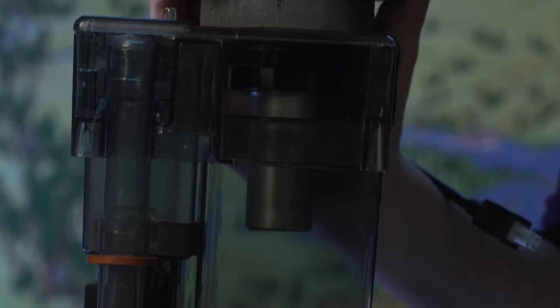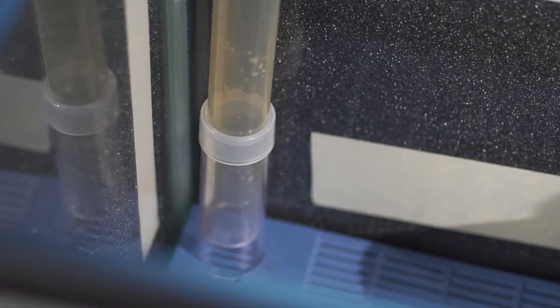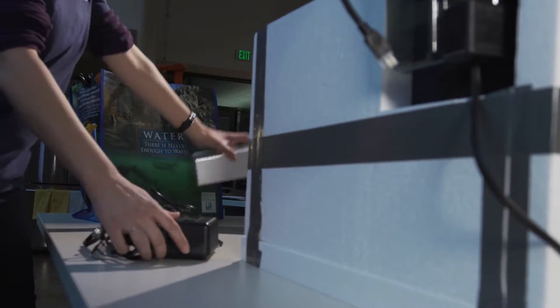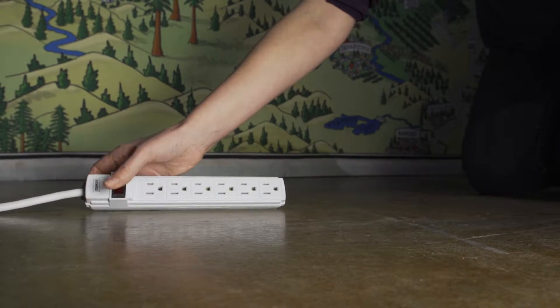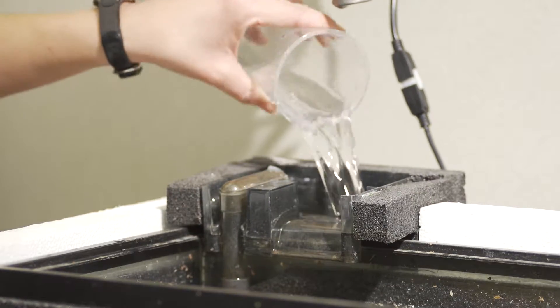The power filter unit has the chiller mounted to its top. Adjust the riser tube so that the o-ring or gasket is snug against the riser tube to prevent any fry from being drawn into the filter. Connect the chiller plug to its power supply. The plug has a key which will only fit one way. Do not plug in the power cords before you have added the water or you could burn up your equipment.